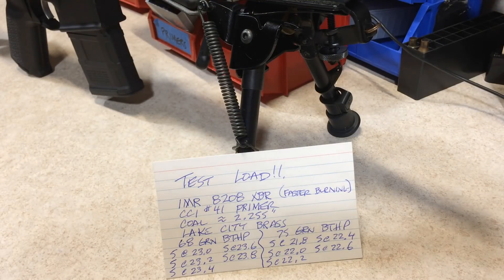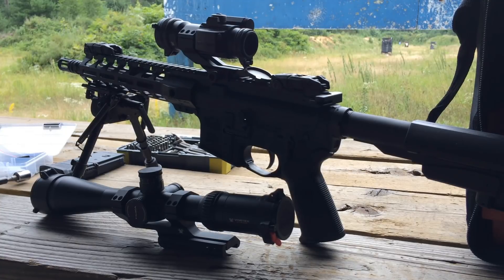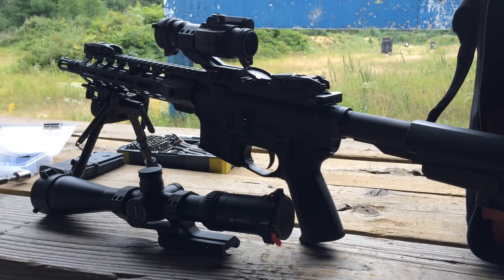So enough of the discussion — let's get this load development shot and see how it compares with my pet load. I'm at the range here. We're going to take off this red dot and put on the 16X scope and test out this new load development with 68 and 75 grain boattail hollow point Hornady match bullets.